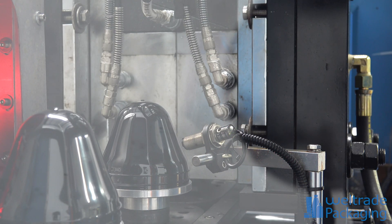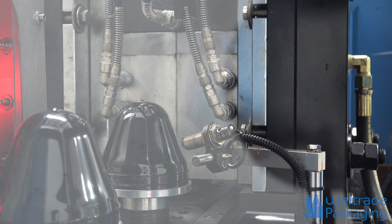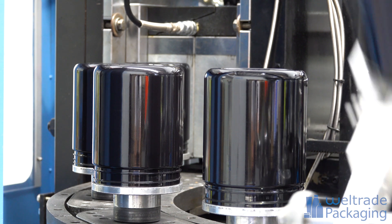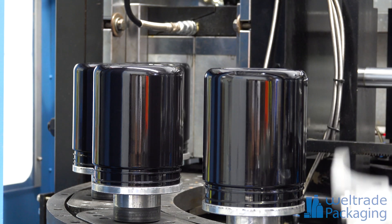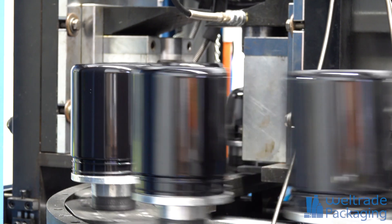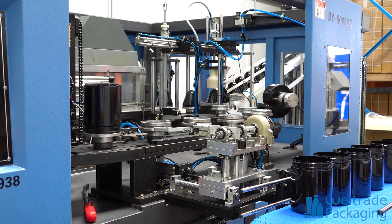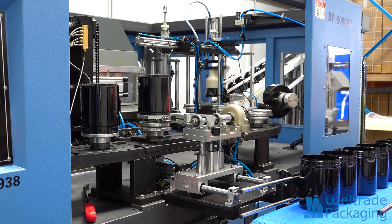The high and low air blows the jar out to the shape of the mold and then out of the machine. Here you can see the jars being taken from the machine and placed out onto the conveyor to move down the packing line, where the packer will check and place them in the box.